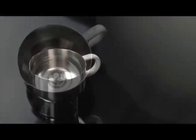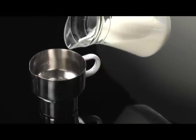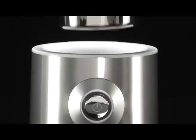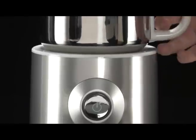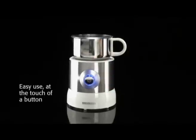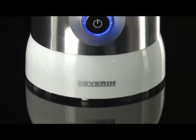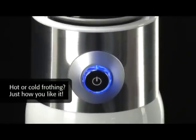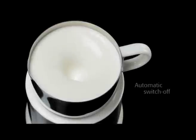To froth the milk, fill the milk in until the mark, to the maximum. The frothing starts by pressing a single button. When you keep the button pressed for a few seconds, the milk is frothed coldly. After the frothing is finished, the machine turns off automatically.